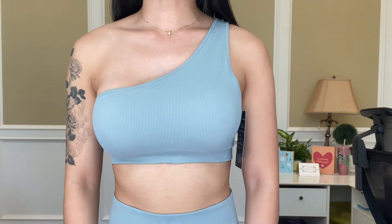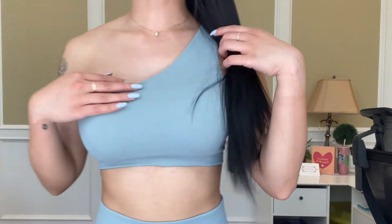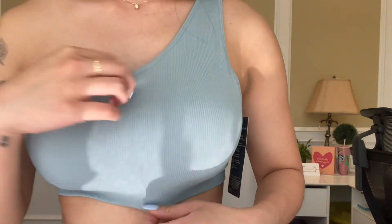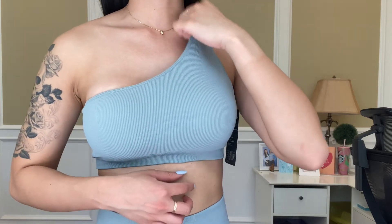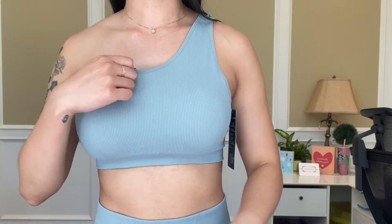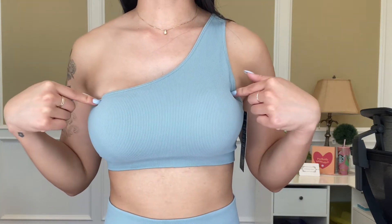So this is what the sports bra looks like on, and here is the back. This is a ribbed material and it's a one-shoulder design. It is also very, very stable — even though it's one shoulder, I don't feel like this is going to fling off if I'm trying to do my workout. I really appreciate that there are removable cup pads.